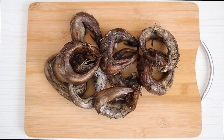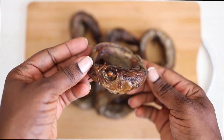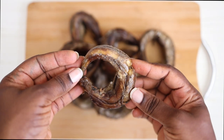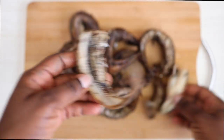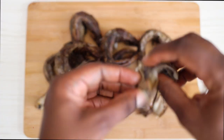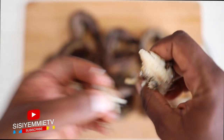This is the fish I'm using for this recipe and it is one of my favorites — it is panla fish, smoked panla fish. It gives a lot of flavor to anything you put it in. What I'm doing now is deboning it. Some people like to put the whole fish in, but I remove the bones and intestines, then wash it before using it.